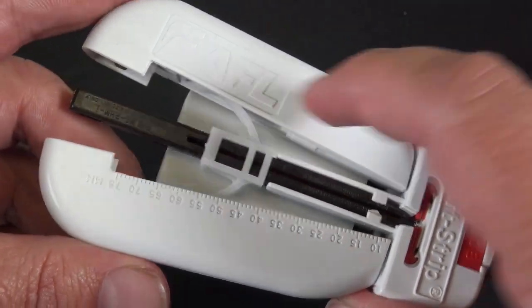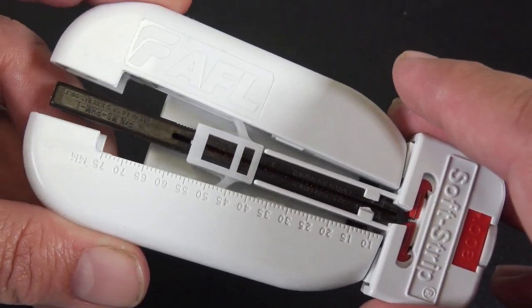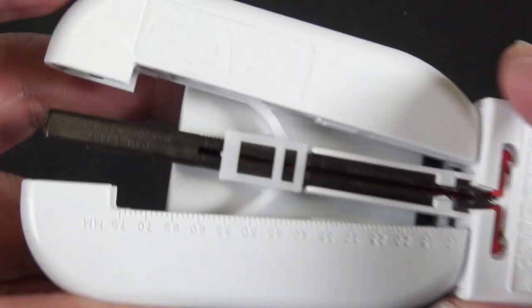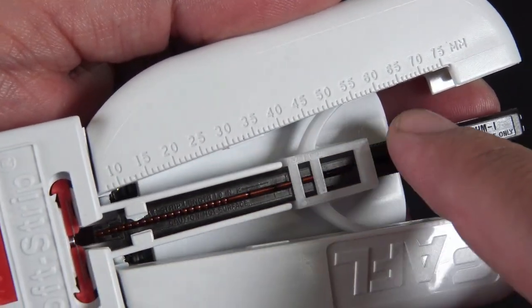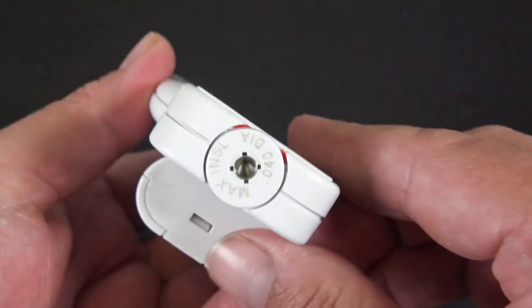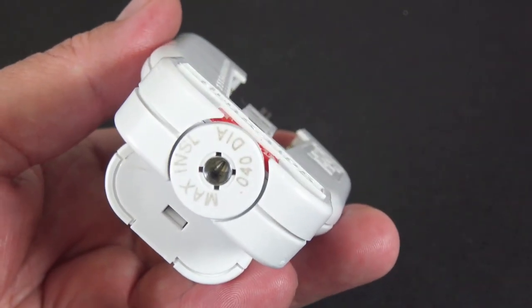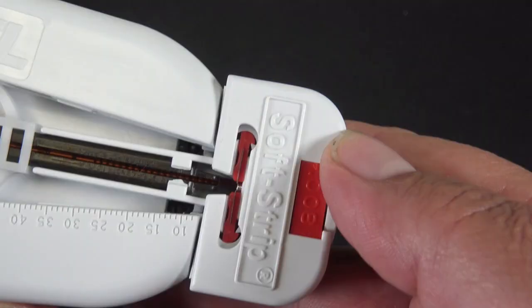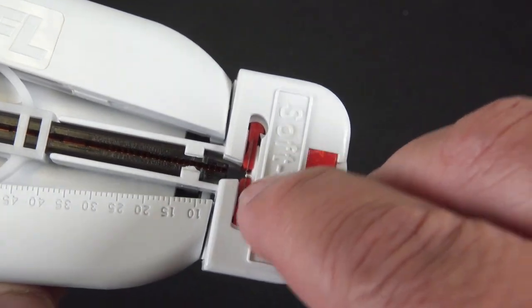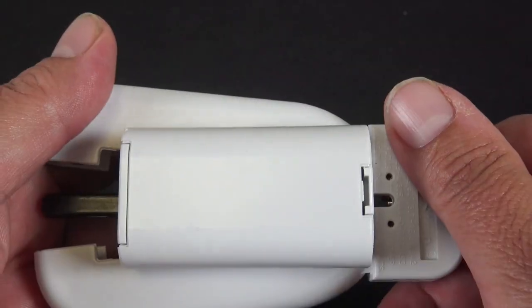This piece right here is the heater oven. We've got your strip length guide right here, your fiber guide right there, and then you've got your cutter blade set right in there.